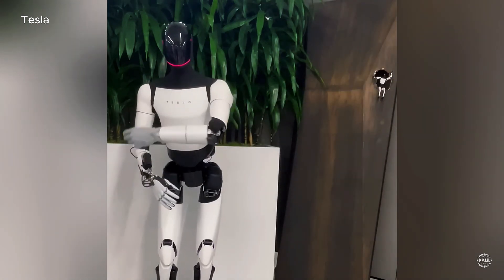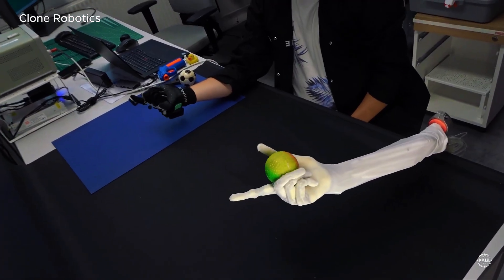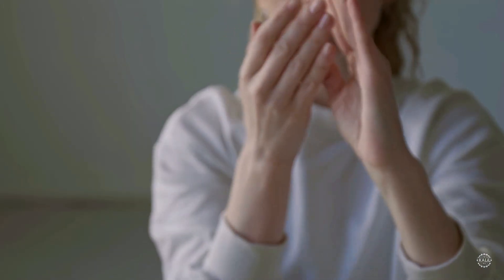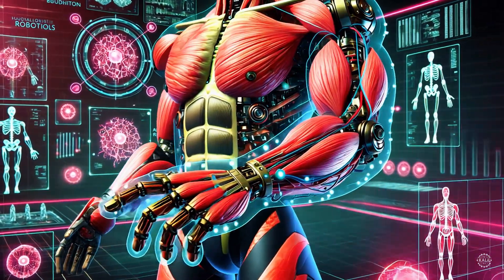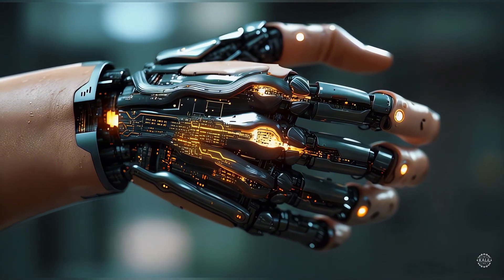Modern robotic hands from the likes of Tesla, Sanctuary AI, and Clone Robotics boast dexterity that nearly matches human hands, which have 27 degrees of freedom. Scientists want to build larger, stronger bio-hybrid limbs — like fully functional robotic arms.